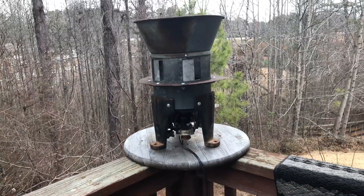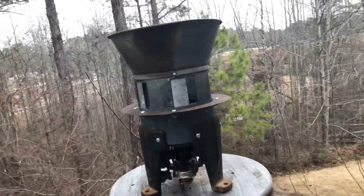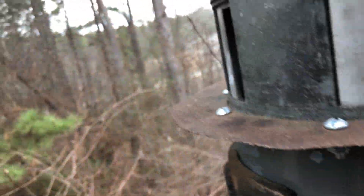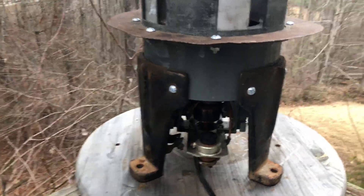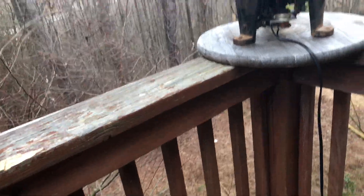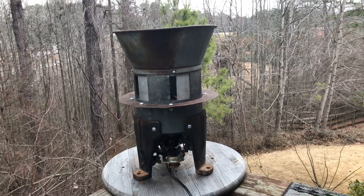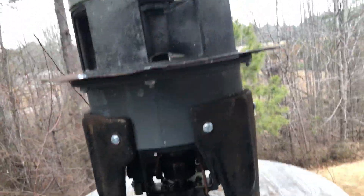For about a year I've been working on getting the thing back together and running again. That changed sometime within the last 10 days of this video being filmed on February 14th, 2018 — I actually did manage to get the parts to get the siren working again. What happened was we had acquired a chopper from a surplused-out Thunderbolt.